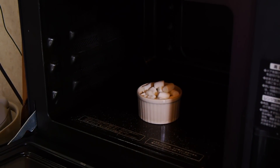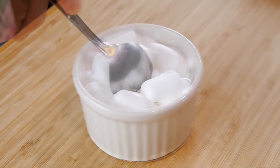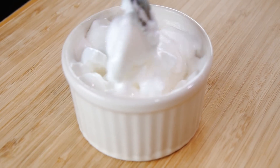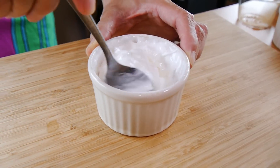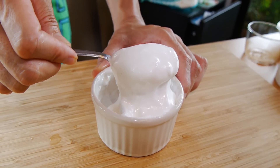First things first, we're going to zap the mini marshmallows in the microwave oven for about a minute and check it to make sure it doesn't burn. Add just a little bit of water and give it a good mix. Keep mixing it until it's nice and smooth and creamy — this is the consistency that you are looking for.